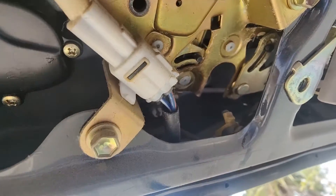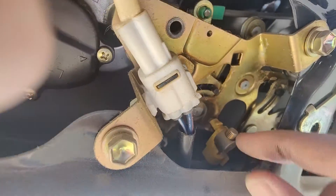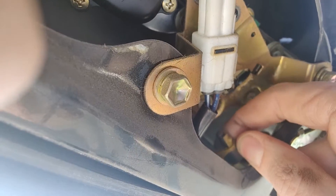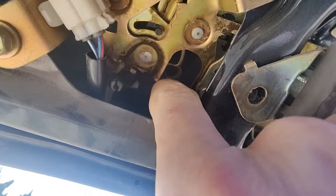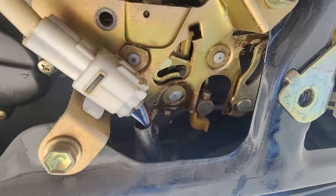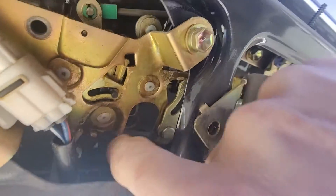Here you can see the door latch mechanism, and you can see right there where I'm pointing — the part that has come apart. This piece fell out of the actuator arm on the door latch. Here's how it's supposed to look with the actuator in place. I just pushed the broken one back in and was able to actuate it a number of times without it falling out.